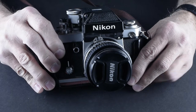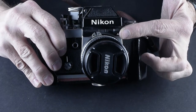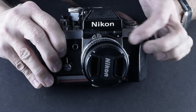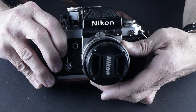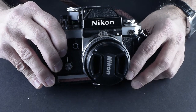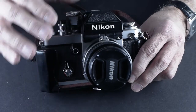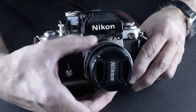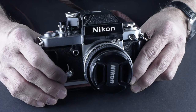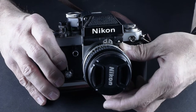It's a Nikon F2A. You can tell what model the head is based on what it says right here. There was an F2AS and an F2A. This is the A, which had automatic indexing of the lenses so that those little ears on the top of the lens didn't need to line up with a pin on the head. You could just use any AI, AIS, or A lens on this without worrying about lining up the pin.